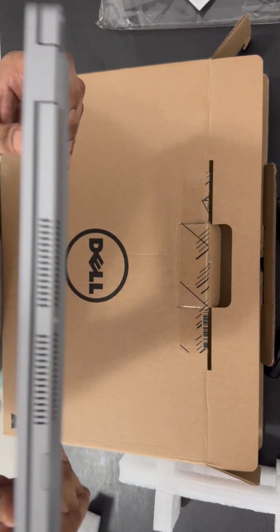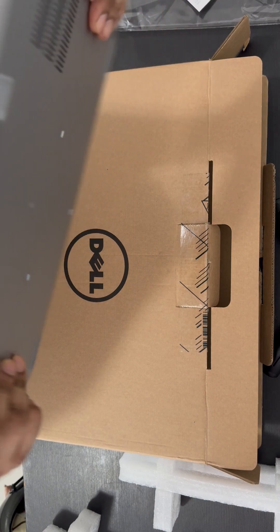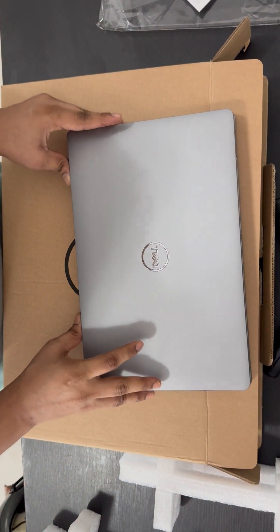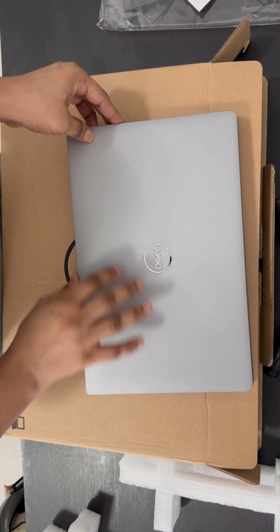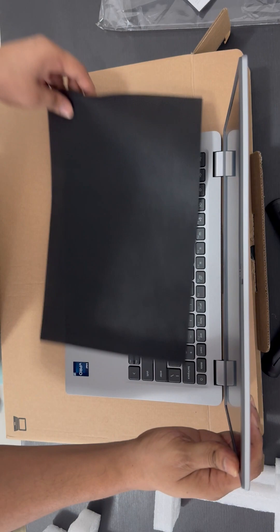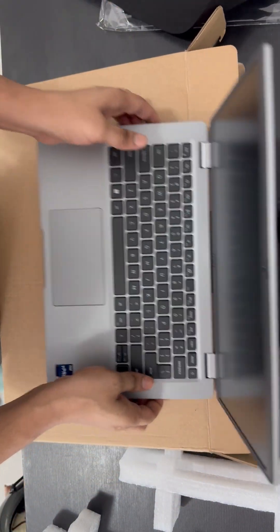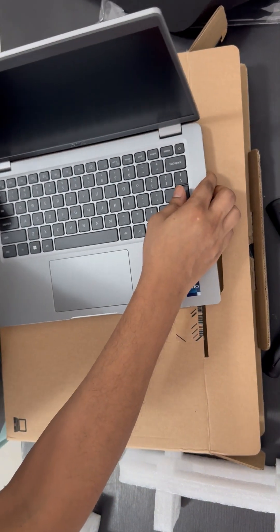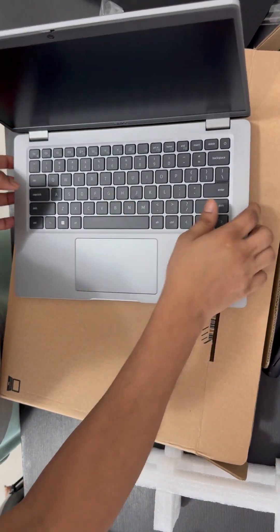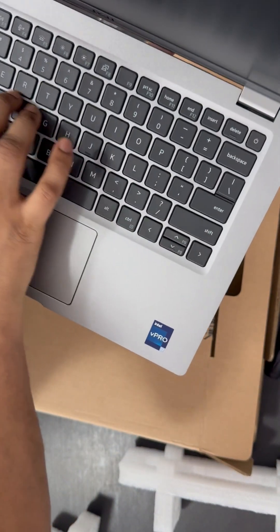It's a very thin laptop and it looks great. Let me start this laptop. The keyboard keys are also very good — it has a backlit keyboard.